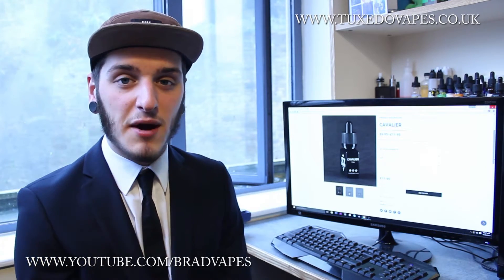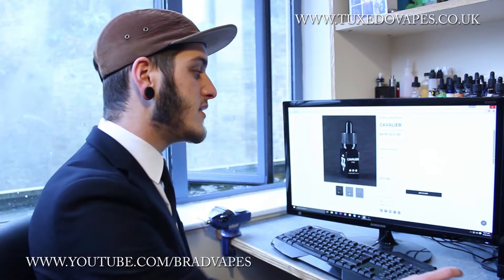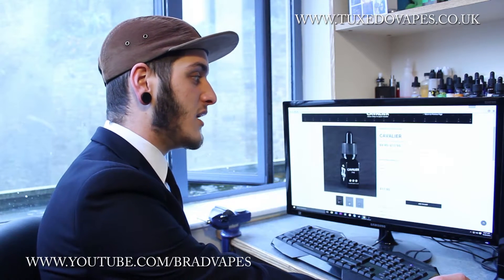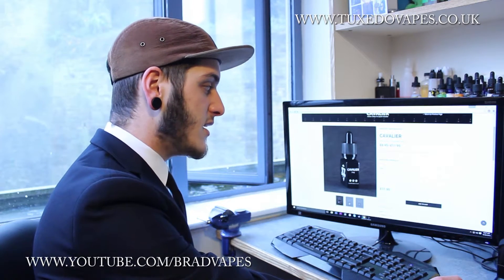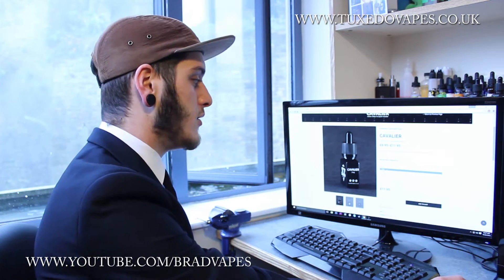What's going on YouTube? Brad Vapes here, back for the third Tuxedo Vapes e-liquid review, and this one is on Cavalier, which is a sweet, refreshing honeydew melon with a hint of pear and strawberry on the exhale. As per usual, I'm just going to talk about the bottles, the specs, and then we'll get on to the liquids.